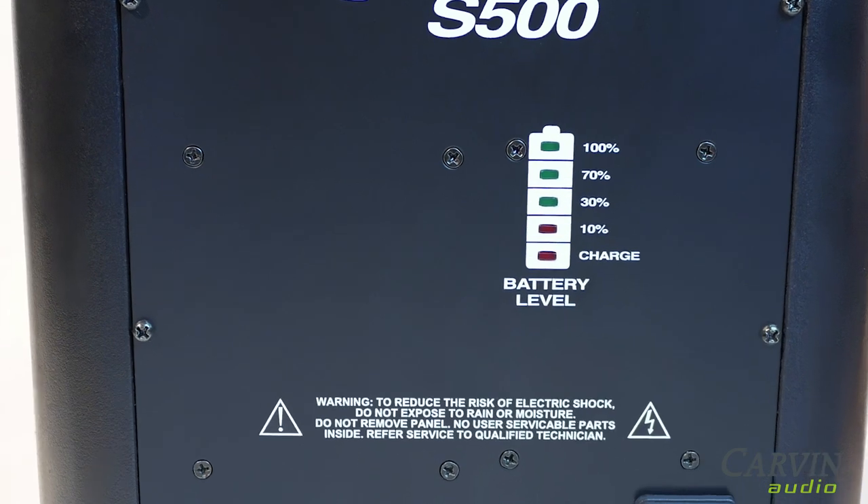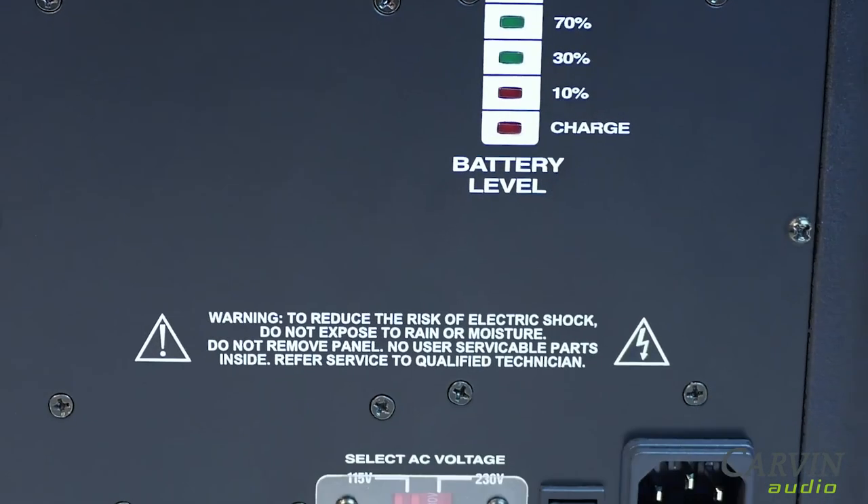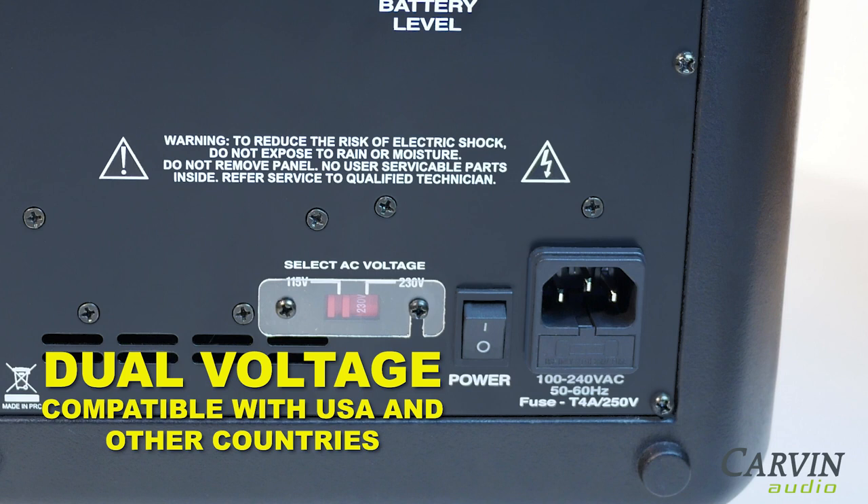The internal battery will last up to five hours at full volume output. It is also dual AC voltage for operation and charging, making it ideal for travel gigs outside the USA.